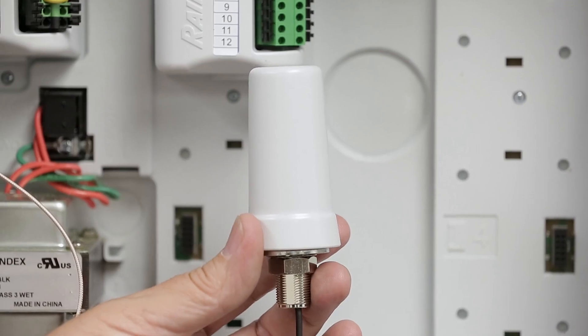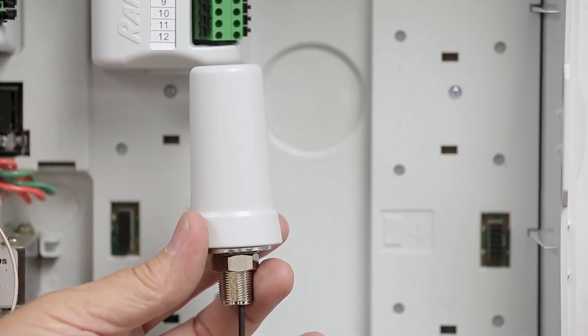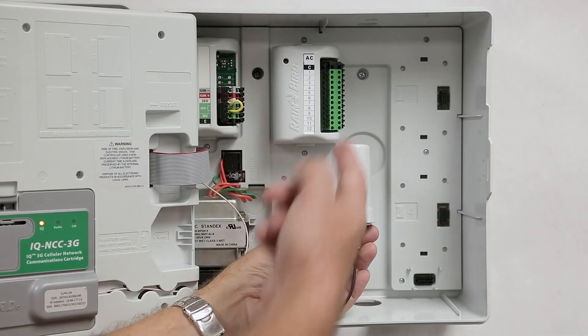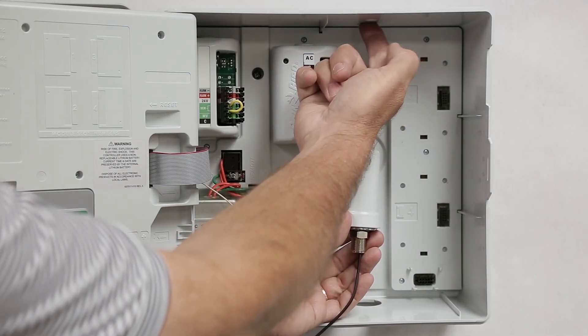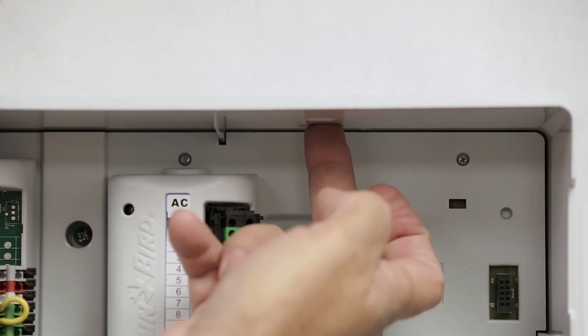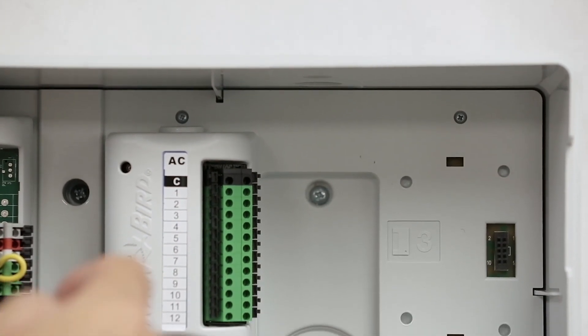An optional external antenna is offered for use with metal cases like the Rainbird LXMM metal case series controller cabinets for LX controllers. There is a knockout located at the top right of the controller. You would knock this out and then drill a corresponding hole using the starter notch on the metal pedestal.